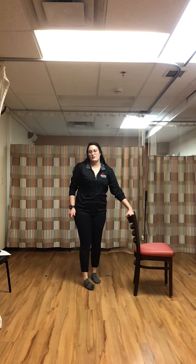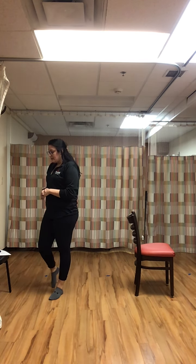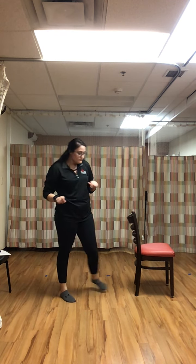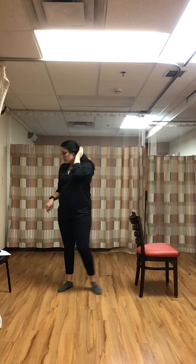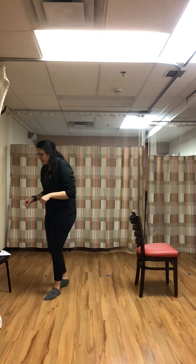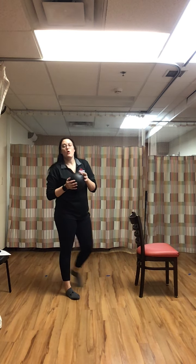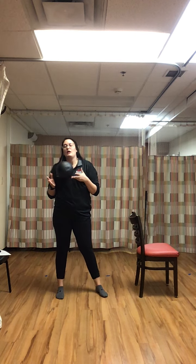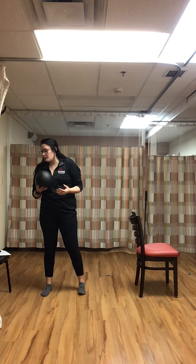Hi everyone, it's Taylor again with Barefoot Balance. Today we are doing three sets of exercises: one with a dodgeball, one with a noodle, and one bodyweight. We're going through five exercises twice for each set. First, you're going to need a dodgeball, a kid's ball, or a light weighted ball — any of those will work.